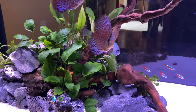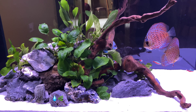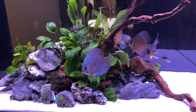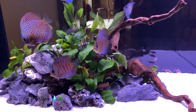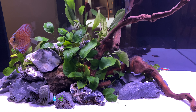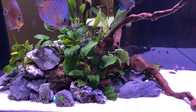I tore this tank down completely from top to bottom — it was down to glass by the time I was done. The only thing I did was preserve the biomatter in the back of this all-in-one tank, and the additional canister filter. I took that apart and put it into another tank to preserve it while I was building this tank.